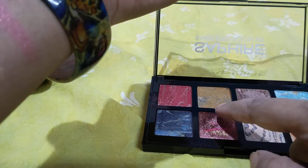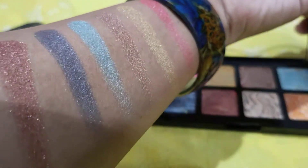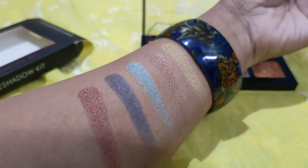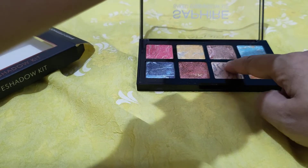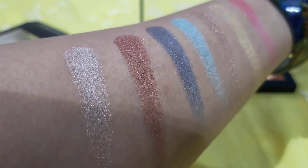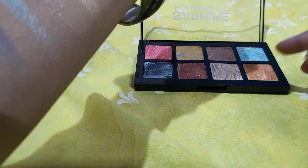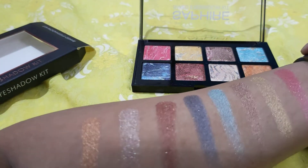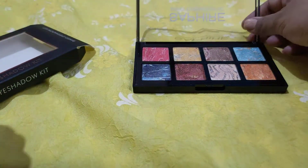And next is this color — look at this color, look at here. Very nice. Next is this orangey shade — here you go. So here are all the color swatches. It's a very beautiful baked eyeshadow palette.